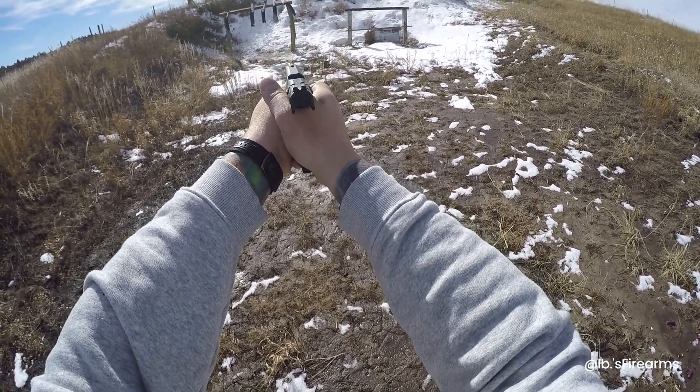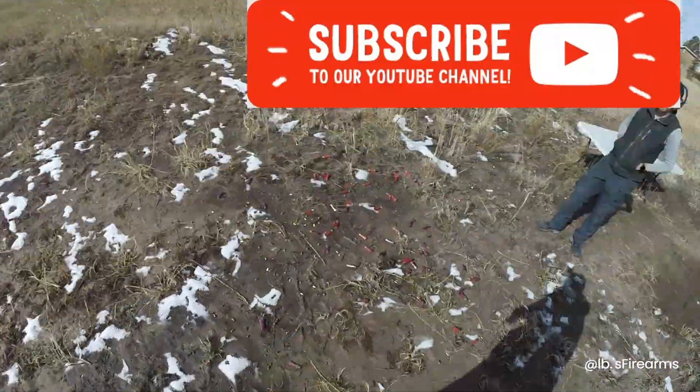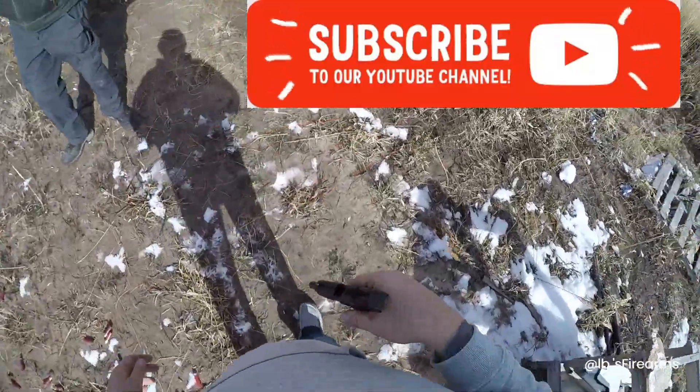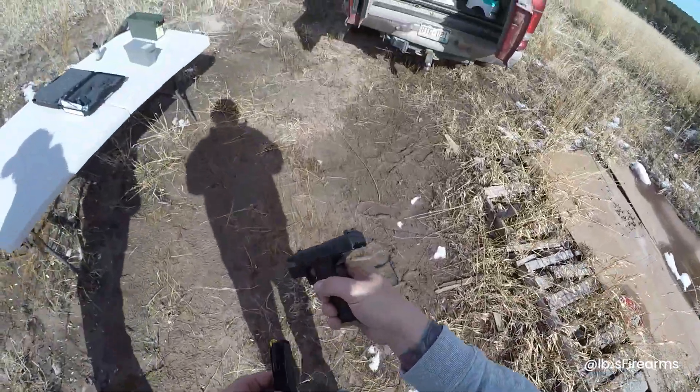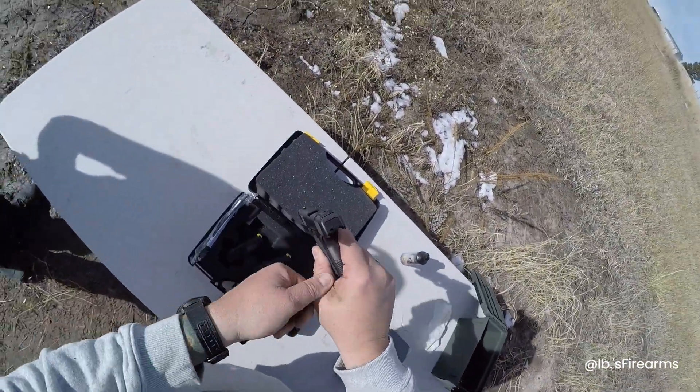Uh-oh — can't hit nothing. Starting to see a mirage. I'm really digging that dovetail, man. It's saving my hand pretty good with some oil.